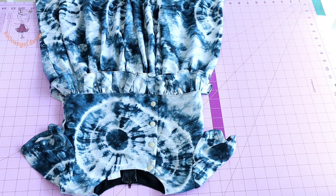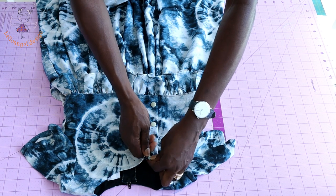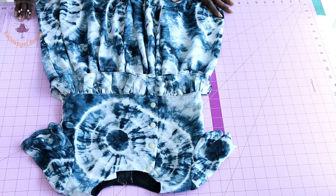Hi everyone, this is hello nj.design. Today we are making this cute dress step-by-step tutorial. The dress has a snap closure at the front.